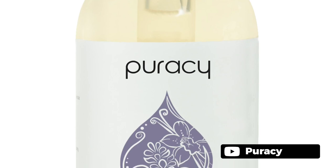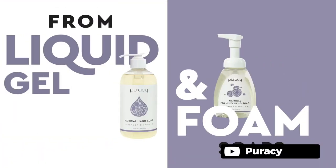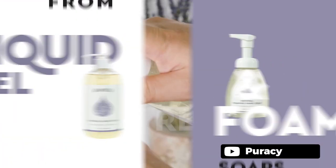Puracy Natural Foaming Hand Soap is an amazing product that promises a rich foaming lather, and it delivers on that promise. The lavender and vanilla scent is a perfect blend of relaxation and rejuvenation, and the fact that it is fortified with vitamin E and aloe vera makes it a great option for those with sensitive skin. Overall, we would highly recommend Puracy Natural Foaming Hand Soap to anyone looking for a high-quality, natural, and effective hand soap. The rich foam and moisturizing ingredients will leave your skin feeling clean and soft, and the gentle scent will uplift your mood.